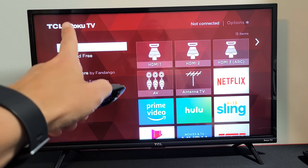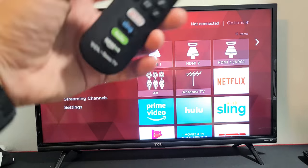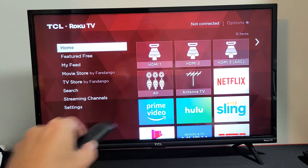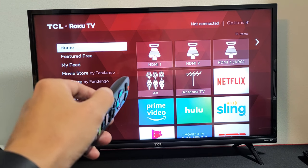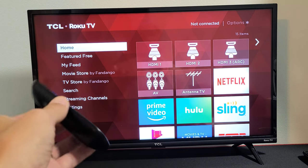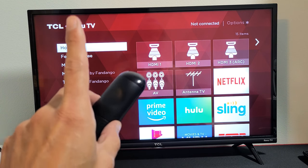So you have a TCL Roku TV and you have sound issues or audio issues or volume issues. Basically your sound is not working at all — there's no sound, or maybe it's intermittent: sometimes you get sound, sometimes you don't. Or maybe there's a delay or maybe it's echoing. By the end of this video, 90% of you guys are going to be up and running.